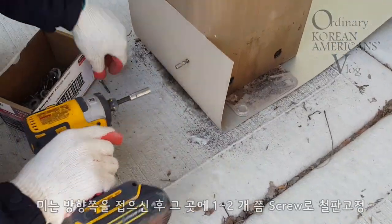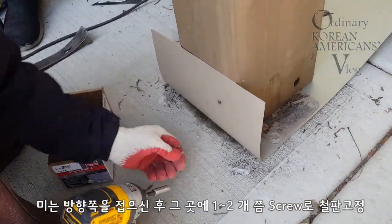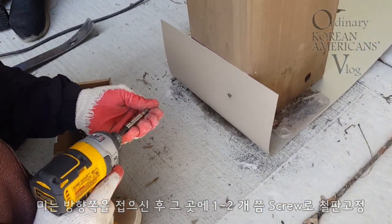Now screw them once or twice so they're stable.